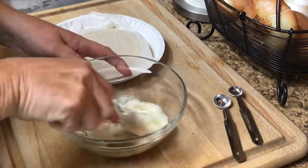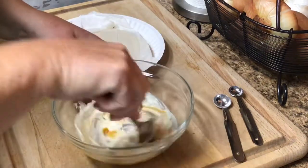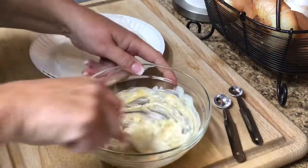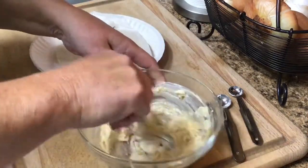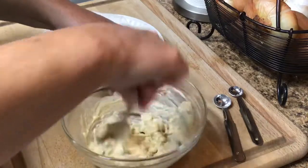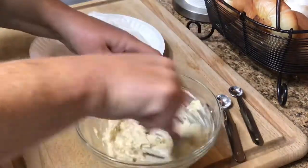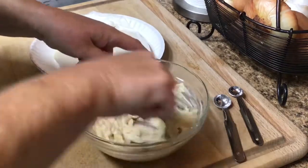I did put this in the microwave for 15 seconds right before, just so that I could easily mix it, but I don't want it to be liquid because I'm going to be rolling it up.